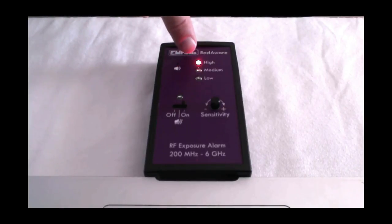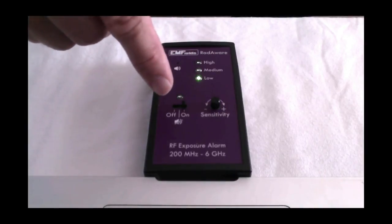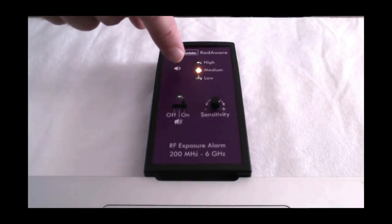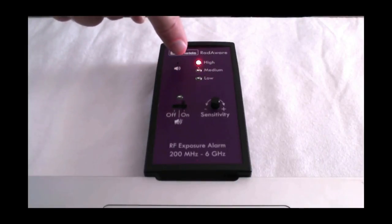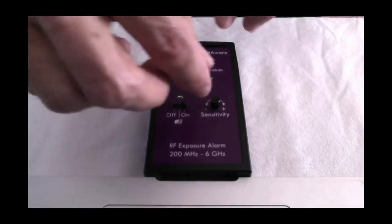And now it's gone to the red. So that means we've got a high reading — on the sensitive setting that means we've got at least 0.15 volts per meter. So 10 times more. She's using an app on her phone to make it work here.